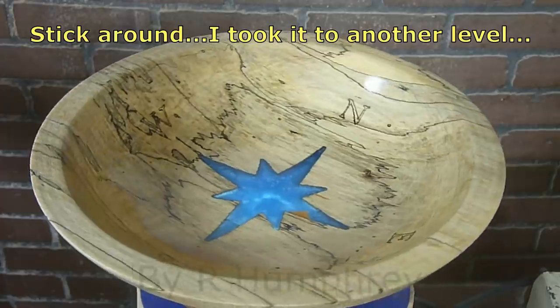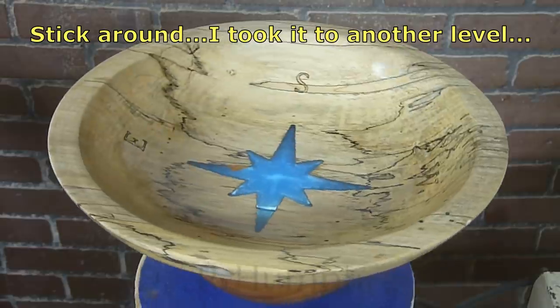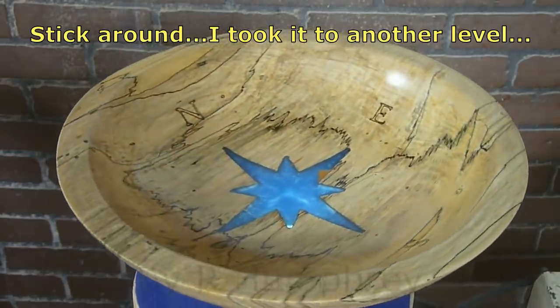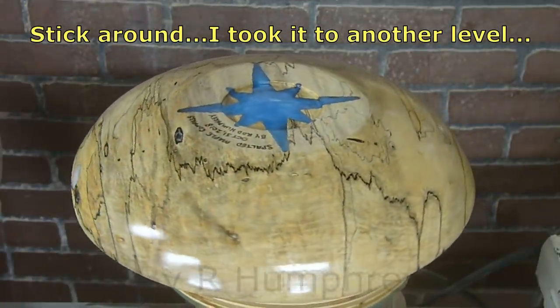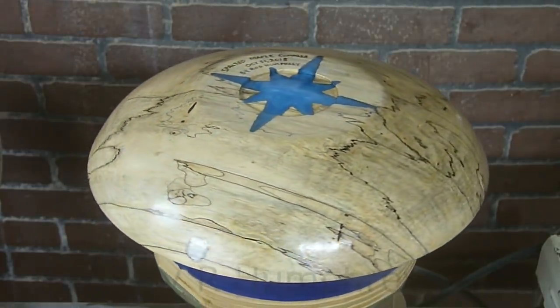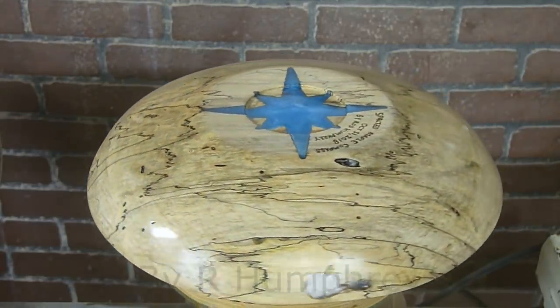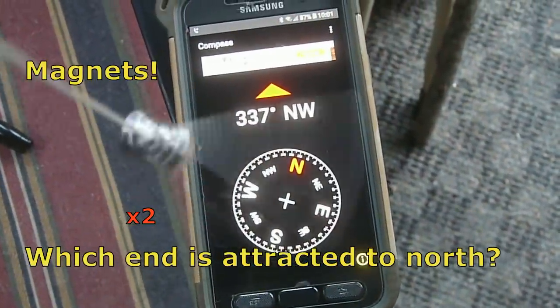But stick around, because I want to show you why I think this bowl is so attractive. I do want to thank my subscribers — thanks so much, I really appreciate your support. And if you haven't subscribed, come on now, click that button.